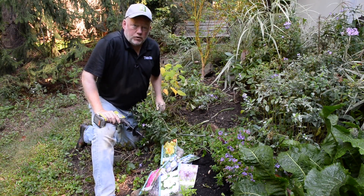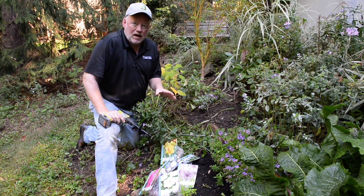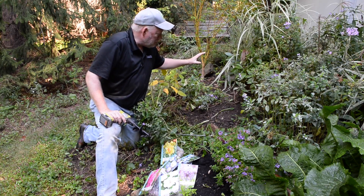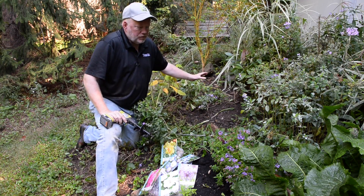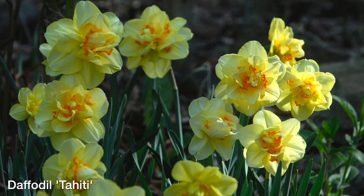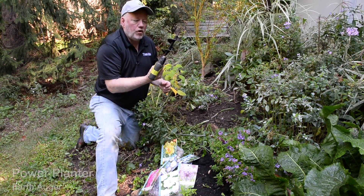Today we're starting off with what I think is one of the most important fall jobs: planting bulbs. It's not instant gratification, but you are going to be so glad after you plant some bulbs today. Next spring, after another long endless winter, you're going to have these beautiful spring bulbs. We're going to start with a daffodil I just love — it's called Tahiti. It's a double daffodil.